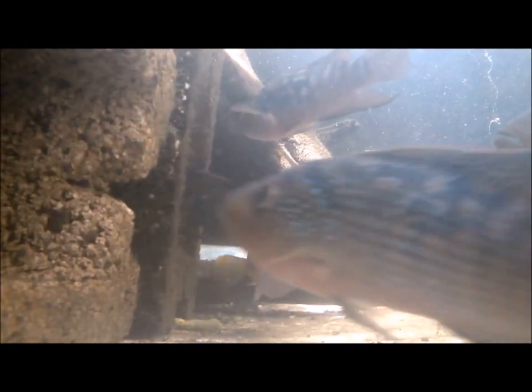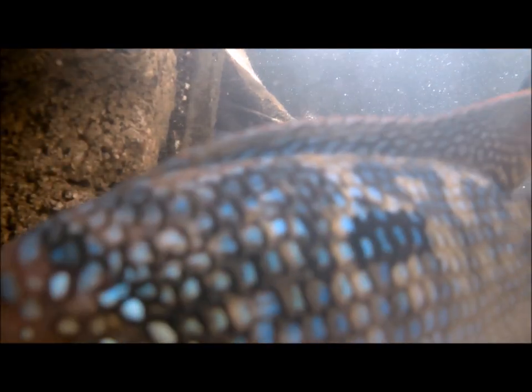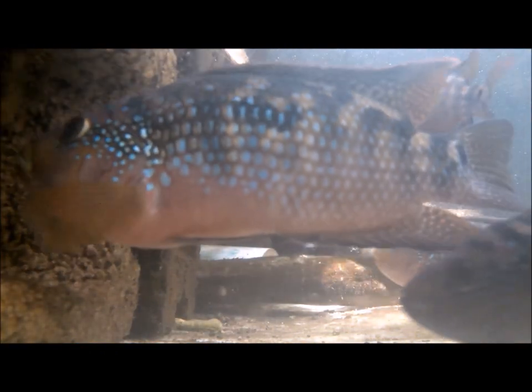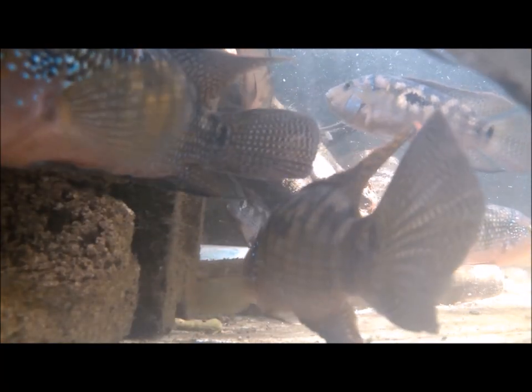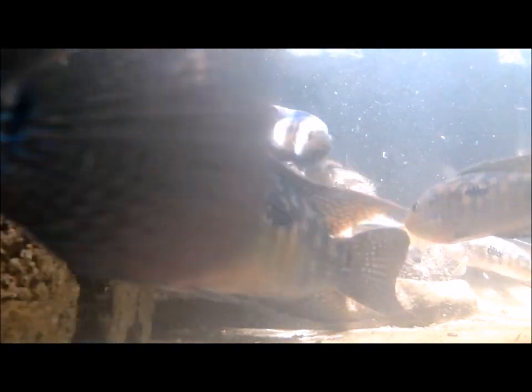While cleaning one of my ponds — the convict cichlid pond — after emptying all the water, I realized there were about 200 eggs on the sides of the pond. I quickly refilled it with water. I don't know if those eggs will be viable, but they're the only thing in there, so we'll see.